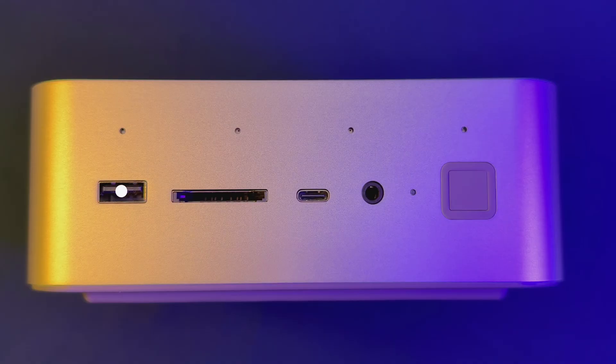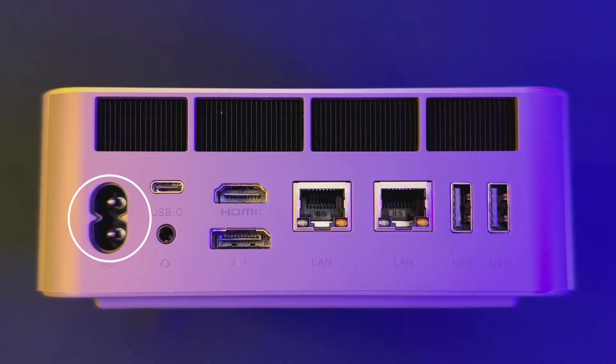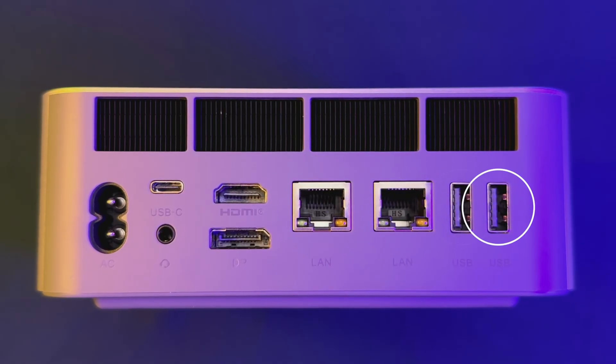Connection options on the front include USB 3.2 10-gigabits, SD card slot, USB-C 10-gigabits, 3.5mm audio jack, a power button with fingerprint sensor built in, and an array of four microphones. On the back there's the AC plug, USB-C 40-gigabits display capable, a 3.5mm audio headphone combo jack, HDMI port, DisplayPort 1.4a reaching up to 4K 144Hz, dual 10-gigabit LAN ports, and dual USB 3.2 10-gigabits ports.